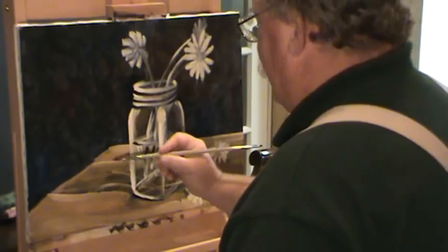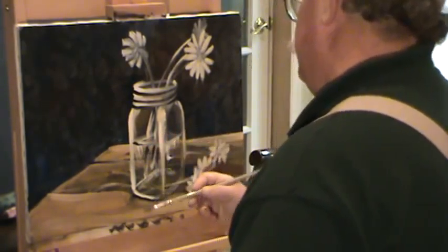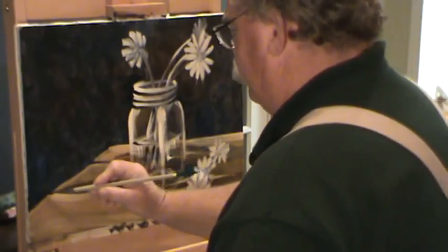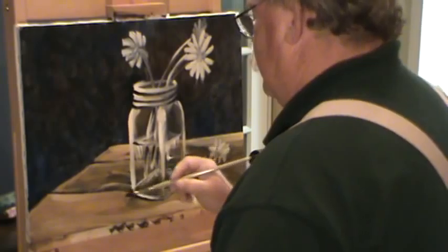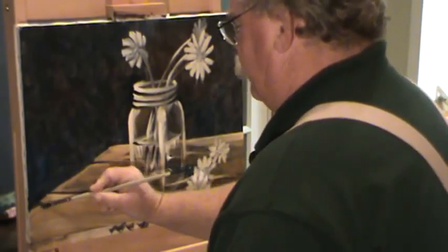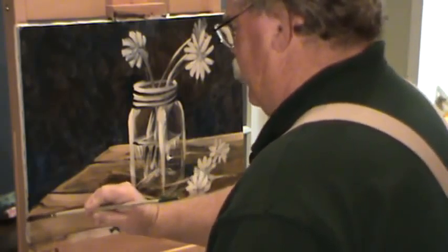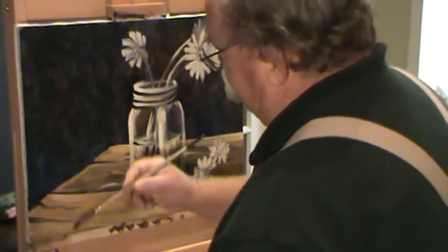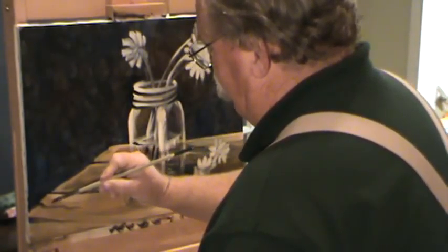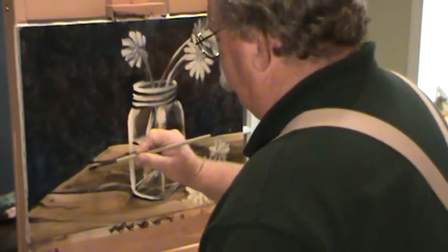We got the edge of our table pretty well defined, but I still want to keep my lines going out down the middle. I'm just trying to get some boards in there, make it look like there's boards there. This board's kind of got a split in it — we'll make it split. It's about rolling that brush. Kind of has a crack coming off that corner. We might even put some nail heads on top of that table, because all this will show through.